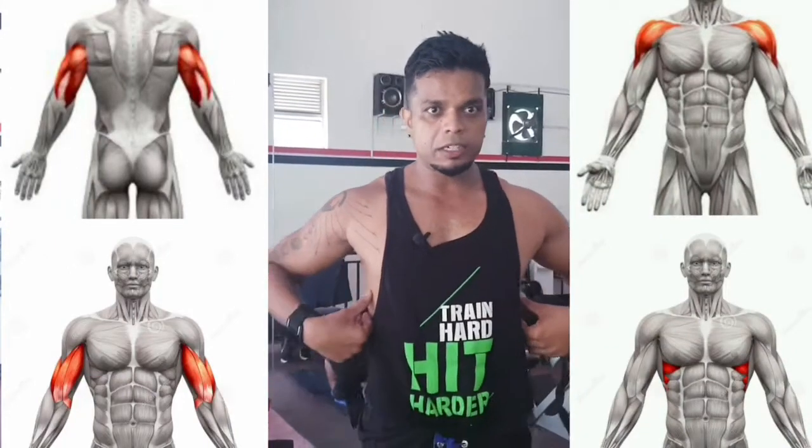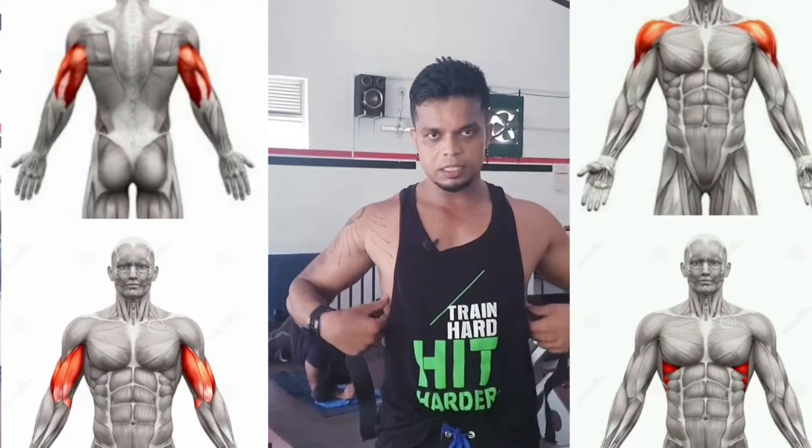You have a secondary muscle. You have a tricep muscle. You have a bicep muscle. You have the serratus. You also have the side muscles, and it's good for bodybuilding and fat loss.